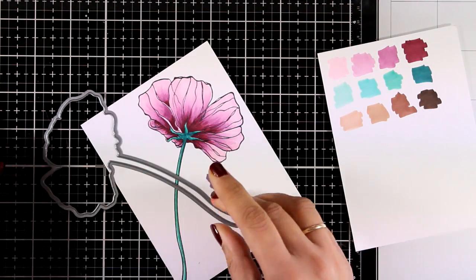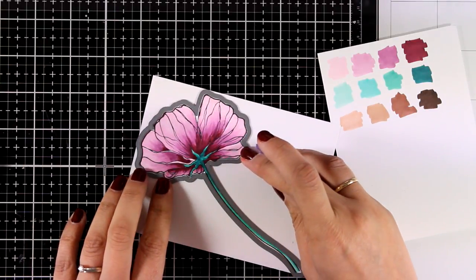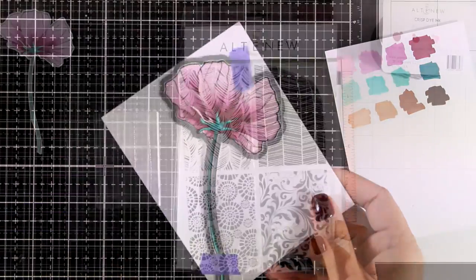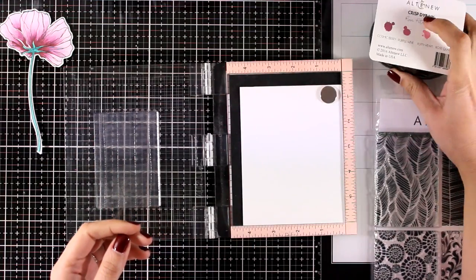This would look gorgeous as a card with just a stamped sentiment, but I always like to have some dimension — I cannot go completely flat. So I used the matching dies to cut out the flower so I can pop it up on my actual card later.